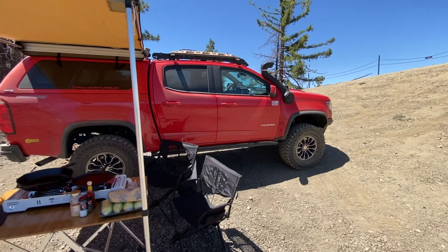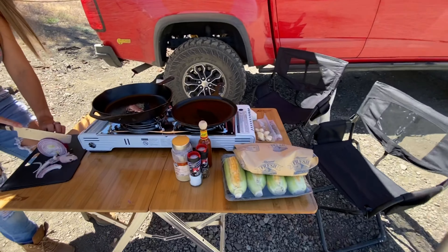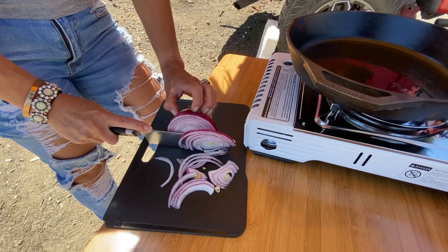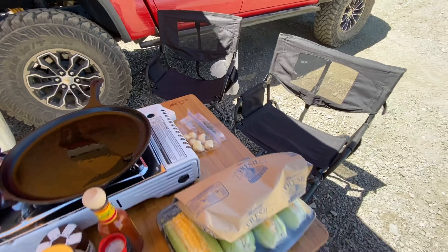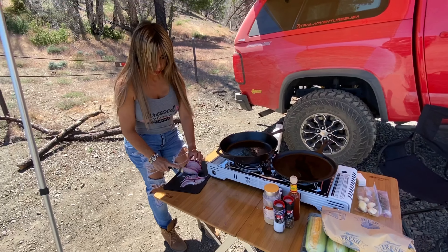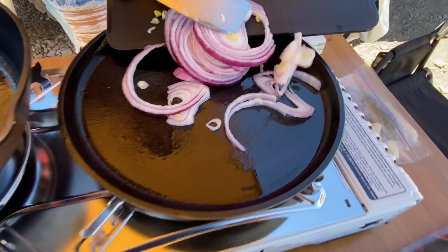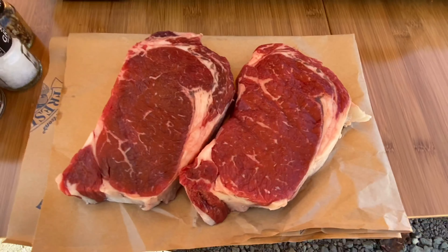We got our day camp set up. We got our Covia one-action table and Front Runner chairs. Crystal's gonna cut some onions — we're gonna saute some onions. We got the skillets out. We're gonna have some garlic and some thyme, some ribeyes, and some corn on the cob. Should be a great afternoon. We've been preheating our skillets and Crystal's just gonna get our onions on so those can start sauteing.